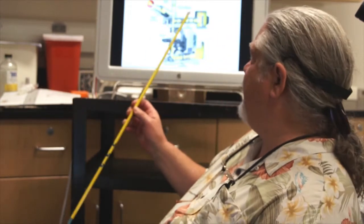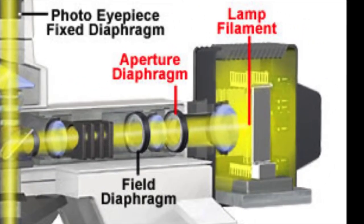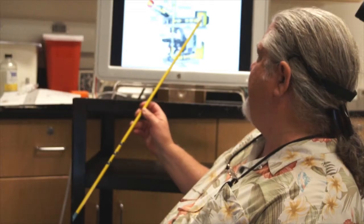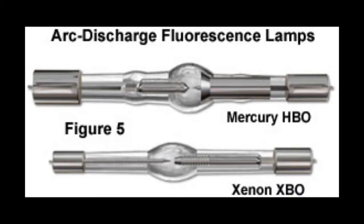Now let's go back to our discussion of reflected light illumination for fluorescence microscopy. We have a reflected light illuminator with a lamp house that is sending light through our excitation filter, down from the dichroic mirror to our specimen and back up to the observer. The lamp in this lamp house is typically called an HBO lamp — a high pressure mercury lamp. And you can see two examples of mercury burners here.